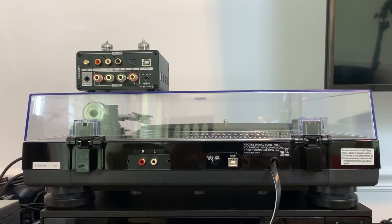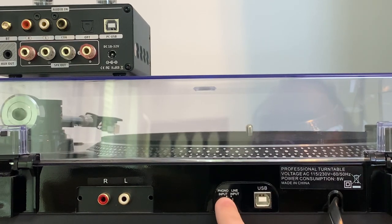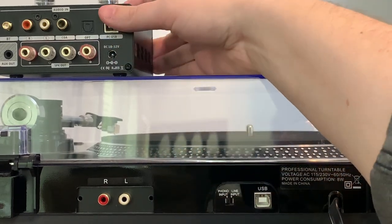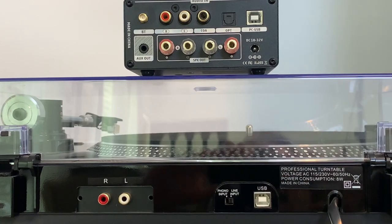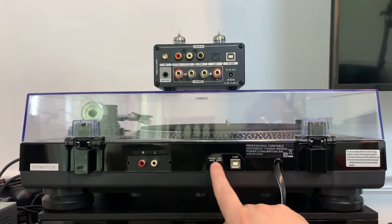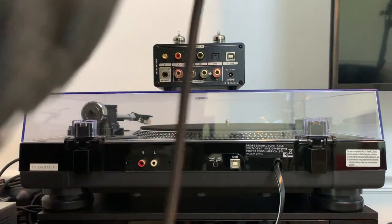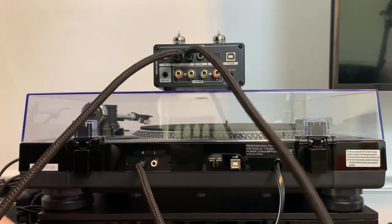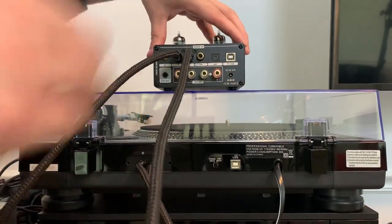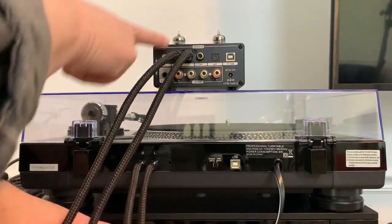Most modern turntables have a built-in phono preamp. When you turn the unit around, what you're looking for is a switch that says phono input or line input. In order to connect to this Class-D amplifier, we need to change this to line input — we will be using the internal phono preamp in the turntable. Once you make that selection and go from phono to line input, all you have to do is make your regular RCA connection. With line input selected, you're using the internal phono preamp and it will now play properly through the Class-D amplifier.